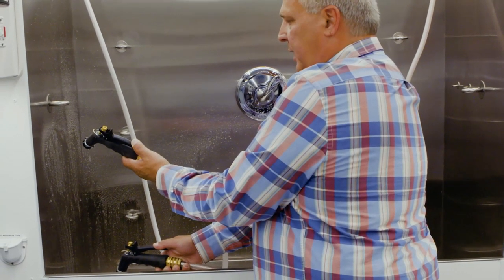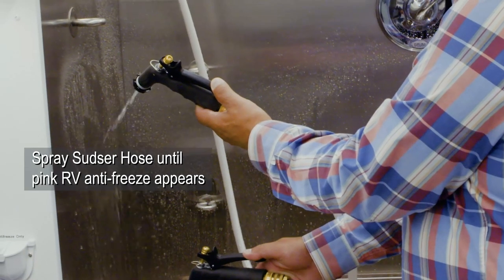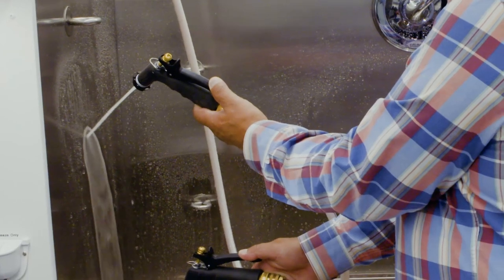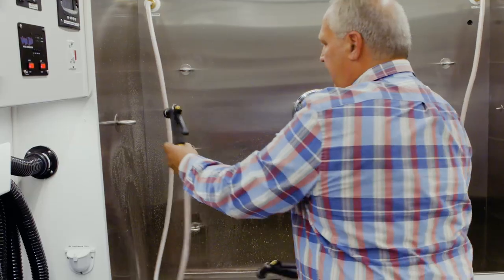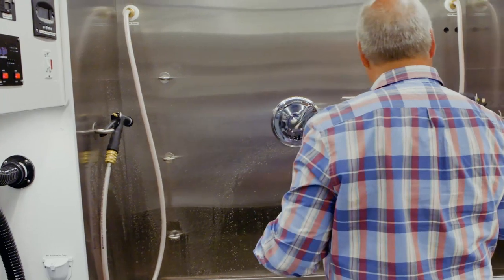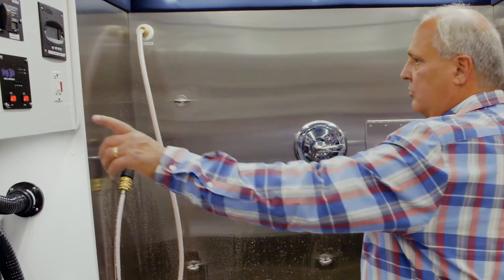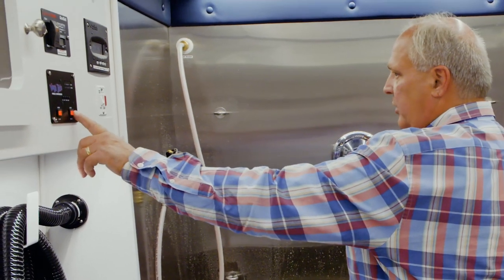Once you see the pink antifreeze disappear out of the super sudser spray handle, you will let go of both spray handles, hang them up, turn off the temperature control lever, and then turn off your water pump switches for the night.